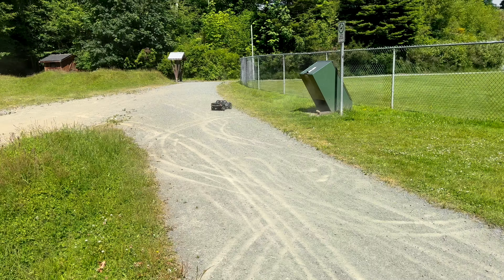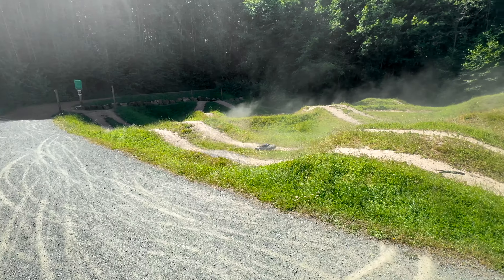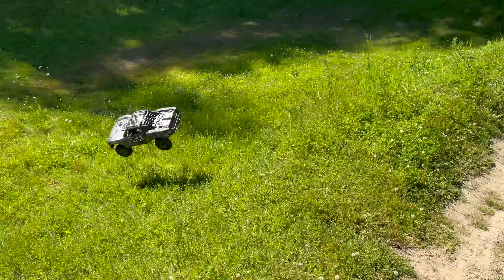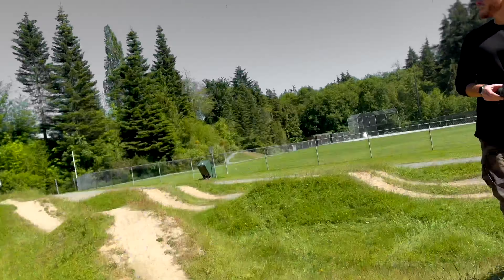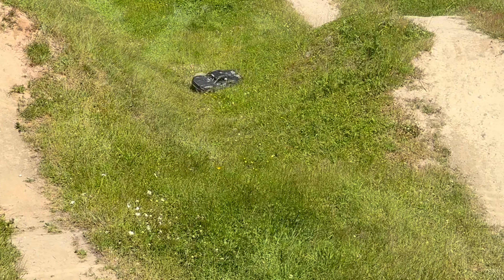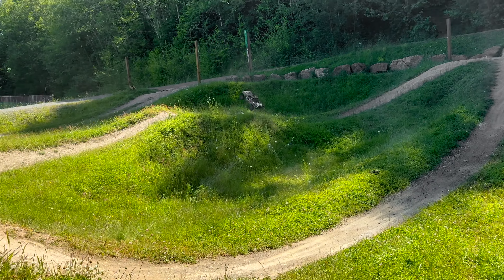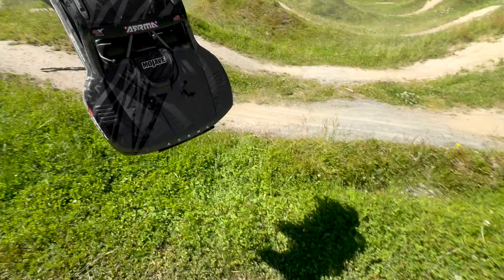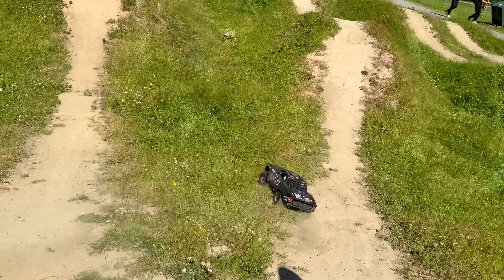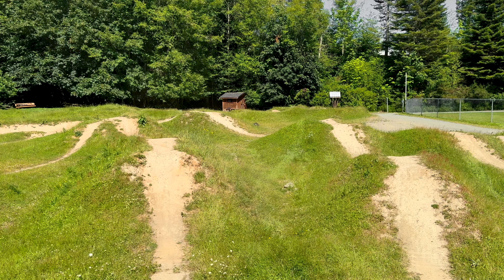Oh, you landed it! I'm liking this so far — this is awesome. Oh, that was sick. Oh, you landed it again!